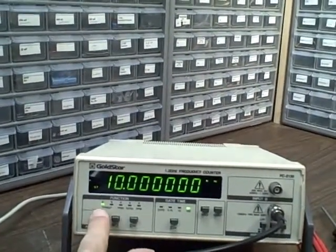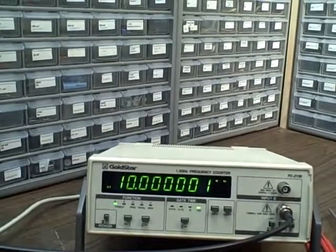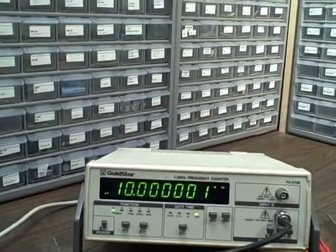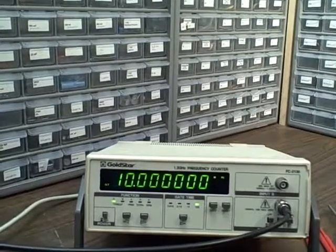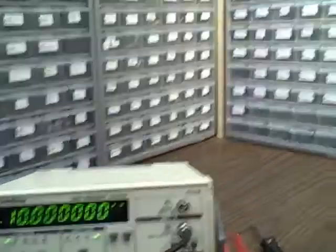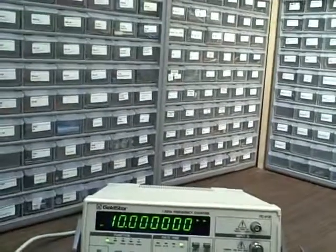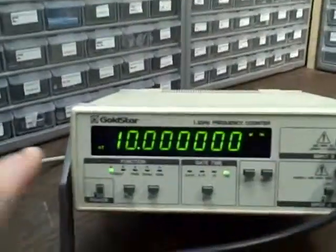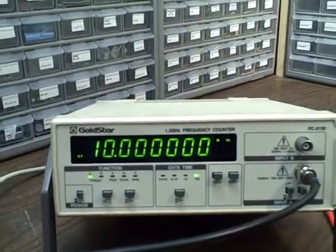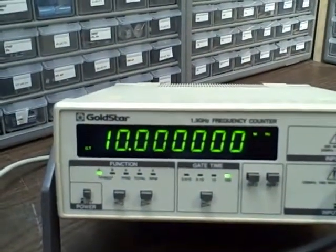It's telling us that we're reading on frequency on channel A. It also can read period, it can totalize, and it can give you the RPMs coming in on A as well. We have a low frequency filter, an attenuator times 10 or times 1, and we can choose either AC or DC coupling. It has very nice large green LEDs, easy to read. It's indicating right now that we're reading megahertz — we've got 10.00 MHz.